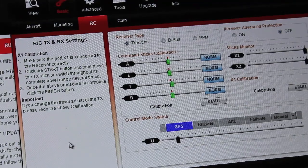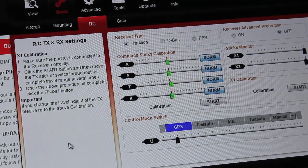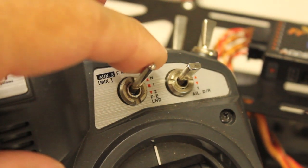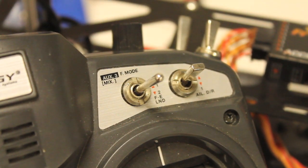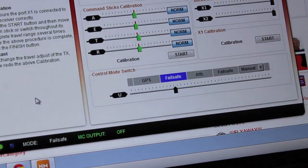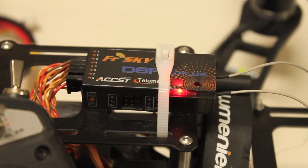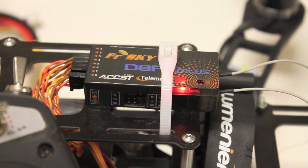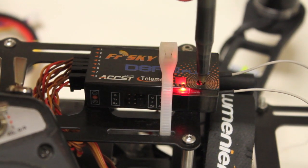50% throttle is about the point of hover for my QAV400. Now that the throttle is set, I'm going to toggle into failsafe mode. Looking at the U-control mode switch in the assistant, you can see we're in failsafe. The FrSky makes it really easy to set this — I'll depress the failsafe button on the receiver.